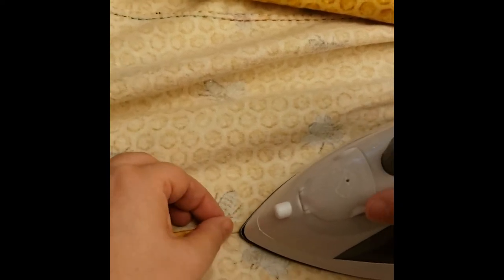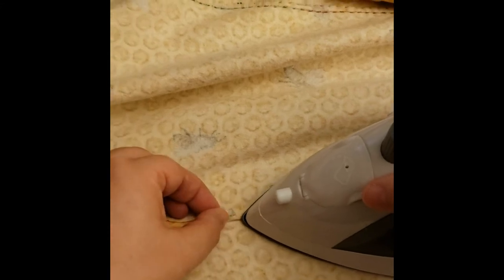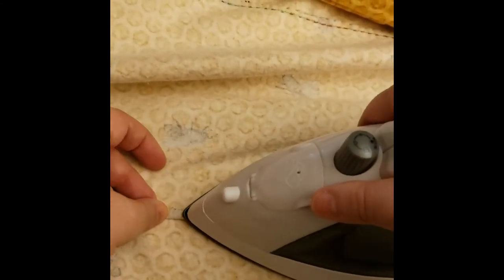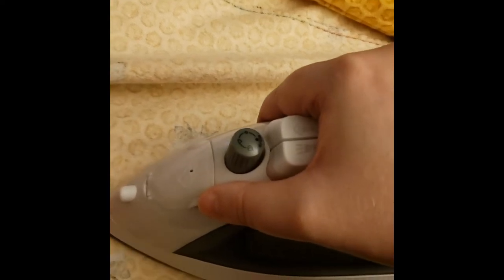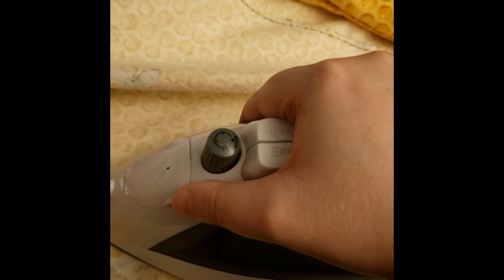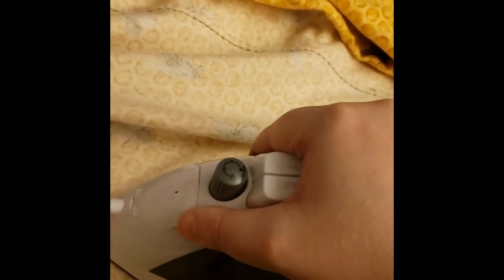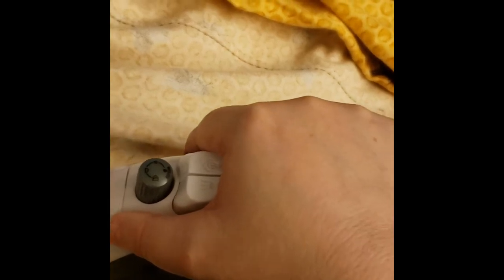Always test on a piece of scrap fabric first, because you never know if it's going to bleach the dyes out, melt the fabric, or what sort of effect it's going to have. And remember — steam is hot, folks.